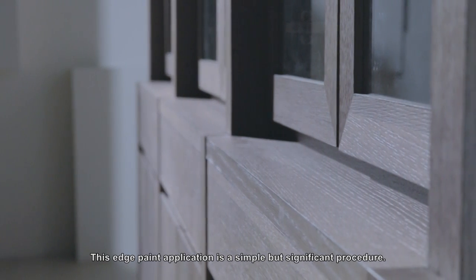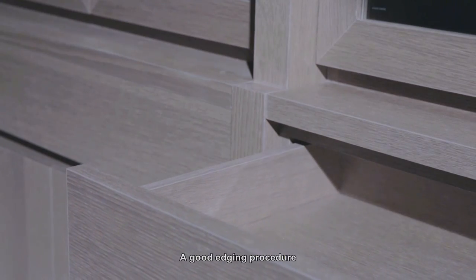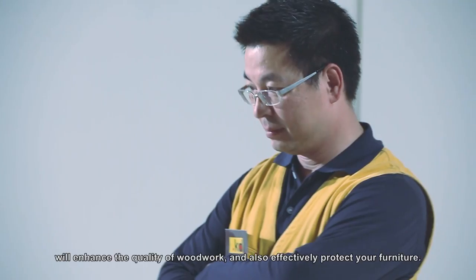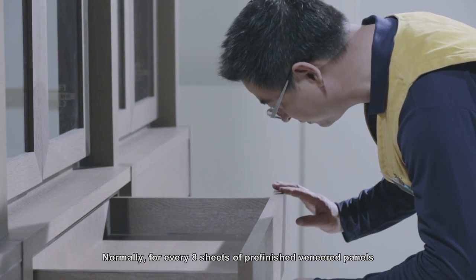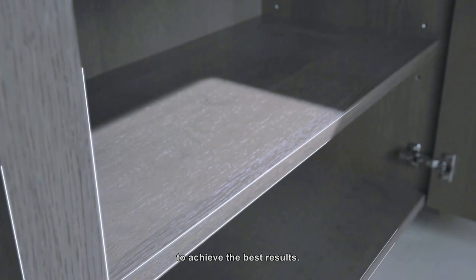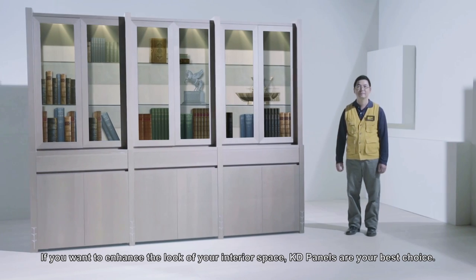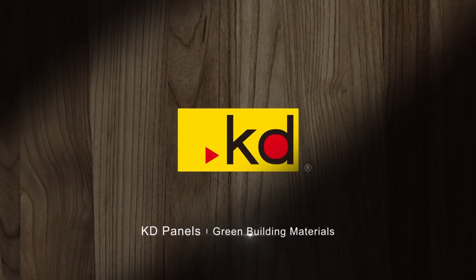This edge paint application is a simple but significant procedure. A good edging procedure will enhance the quality of woodwork and also effectively protect your furniture. Normally, for every 8 sheets of pre-finished veneered panels, it's recommended to leave at least 8 hours for the edging procedure to achieve the best results. If you want to enhance the look of your interior space, KD panels are your best choice — KD panels, green building materials.